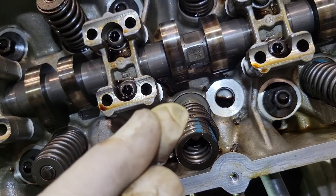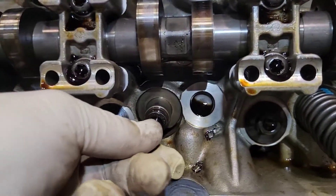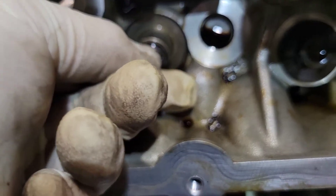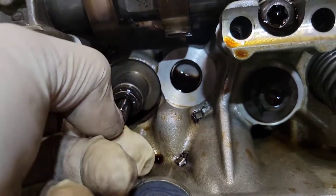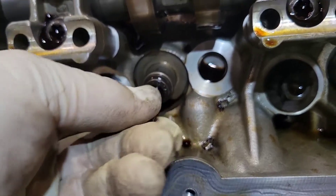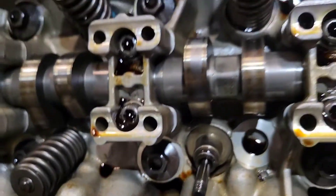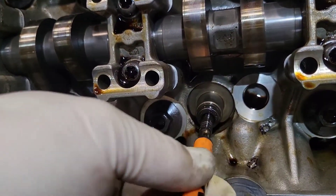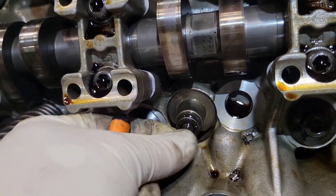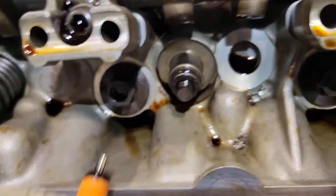And that's how you do the valve spring in a 6.2. In this one I've released the pressure but the valve is staying up — it hasn't completely dropped. There it is right there, and that is why you want to put the air pressure in there. This one looks like it's going to stay up against the piston.